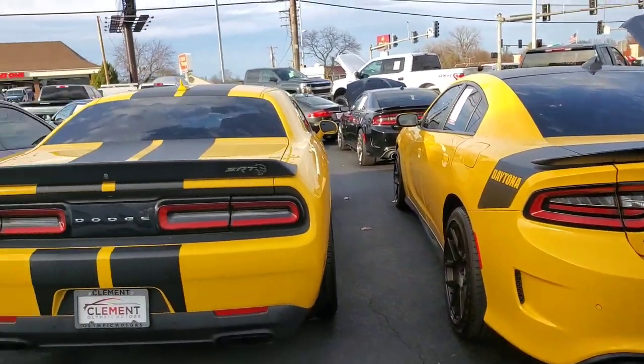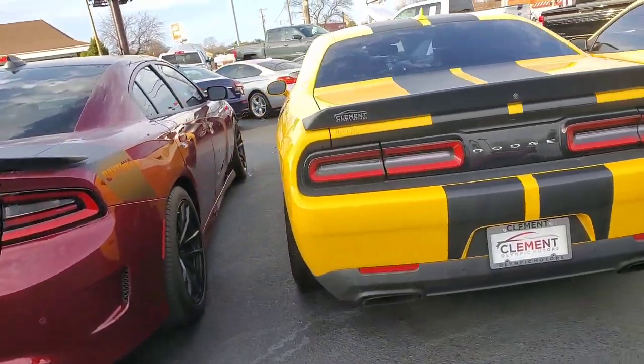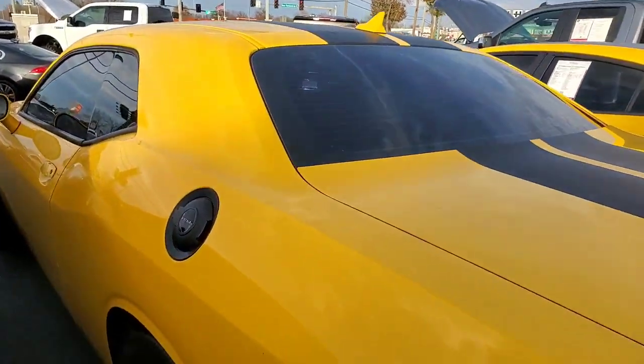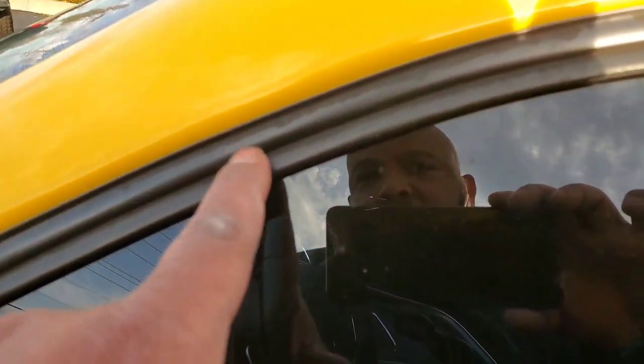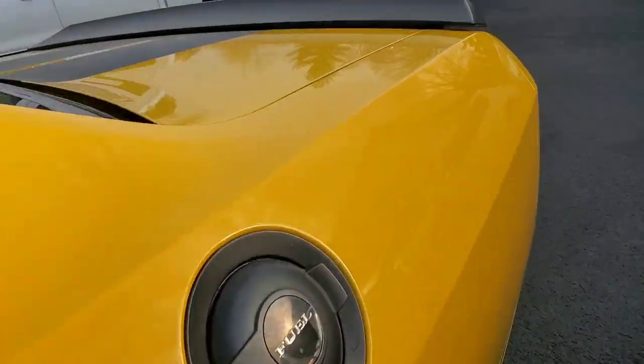Check these out back to back — Hellcat. Let's see the seats. Oh they got the leather, they got window tint. Got the black leather. That's clean though.